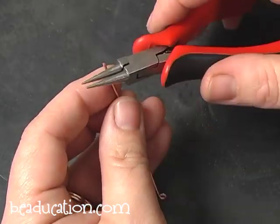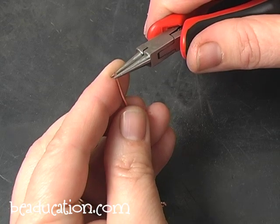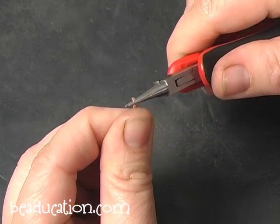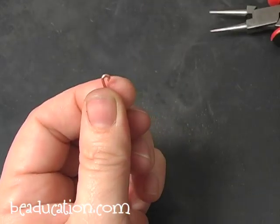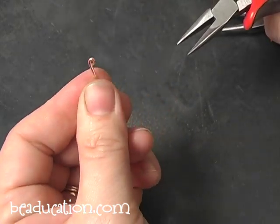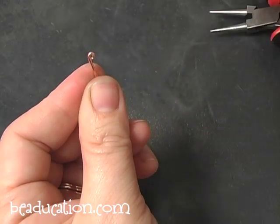I have my filed wire and I'm going to take my round nose pliers, work down toward the tip, and put them right at the end where my filing began. I'm going to put my thumb right up underneath so it'll be nice and tight, and I'm going to curl away from me and make a nice tight curl. Then I'll take my chain nose pliers and push that shut so I have a really tight curl. You can see where I filed it — it's like a head bending its chin in. It's very graceful looking.